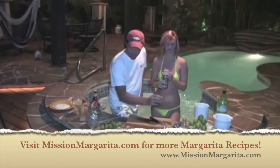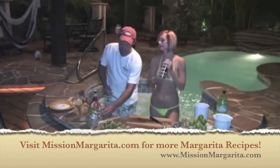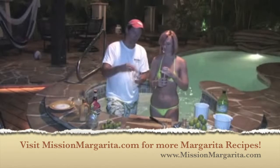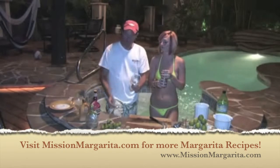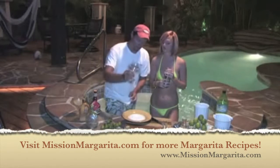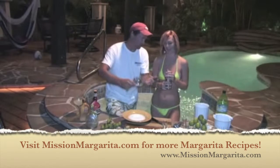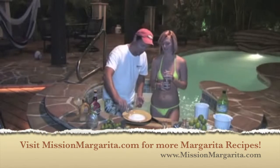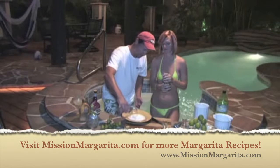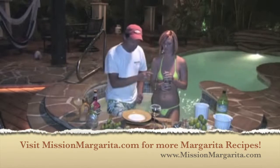While she's shaking, I'm going to take part of an old lime that we used to make the juice and rub it around the outside of the margarita glass, then put it in a little bit of salt. Of course you don't have to do salt if you don't like it. The big thing is we don't want salt on the inside of the glass because the salt will change the flavor of the drink. I used a little bit of kosher salt or margarita salt around the outside.